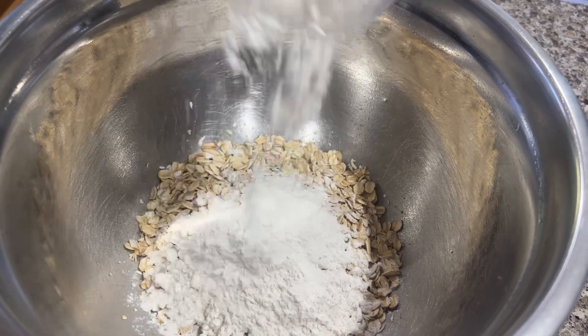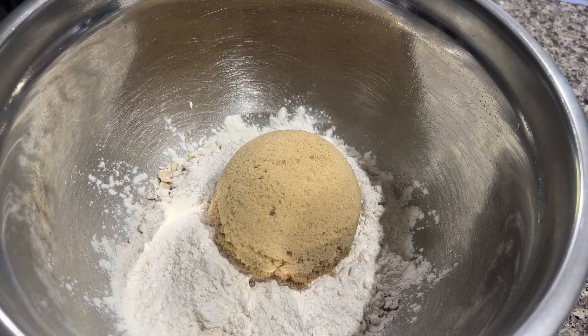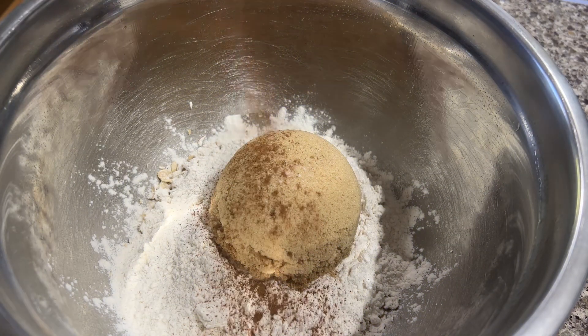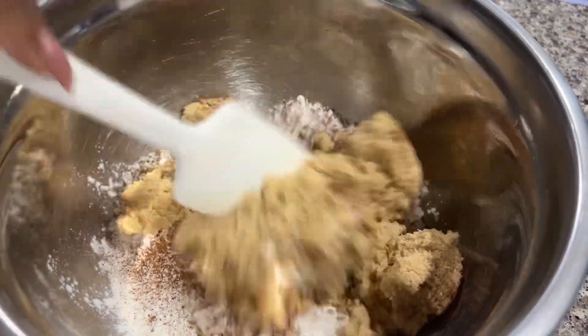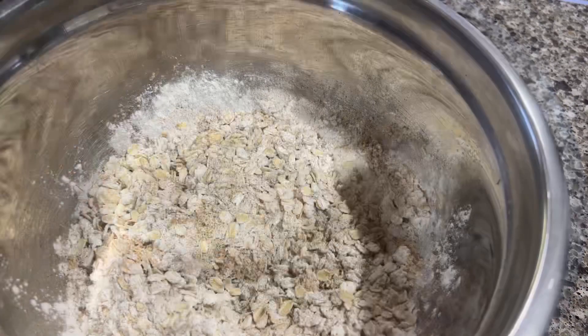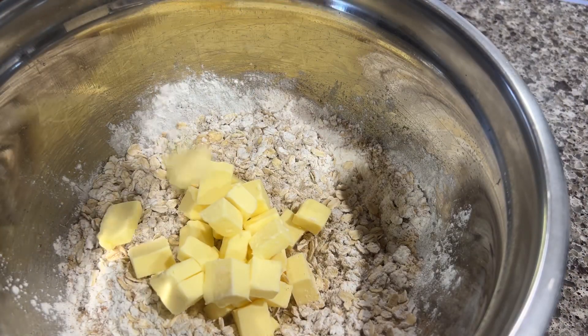Now it's time to make the topping. One cup old-fashioned oats, three-quarters of a cup flour, one cup brown sugar, a pinch of salt, one teaspoon nutmeg, one teaspoon cinnamon powder. Then I mixed until combined.